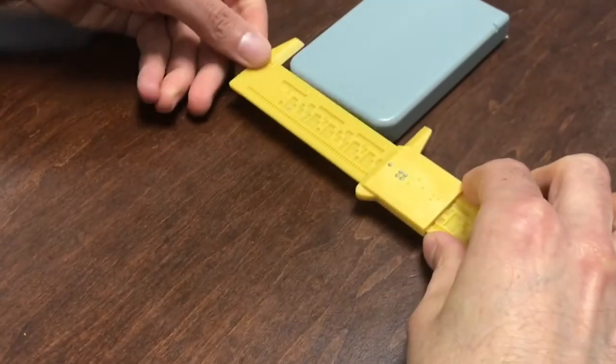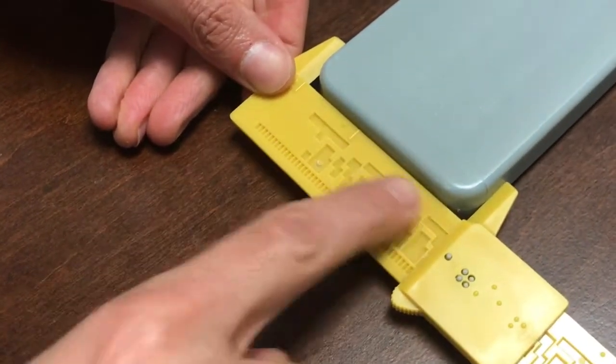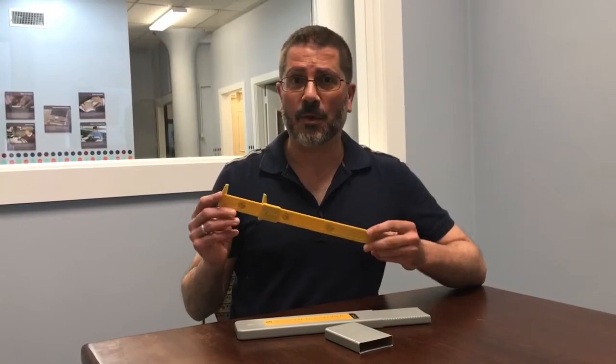I'll just show you a quick demonstration here on this box. Just close the jaw, and what we've got is two inches and twelve sixteenths. And that's it — that's how it works.